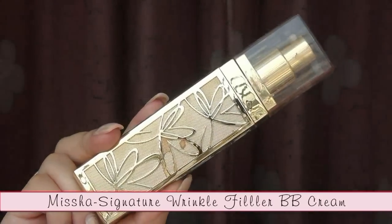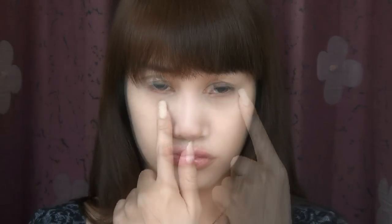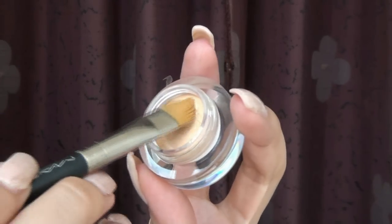For more natural coverage, apply BB cream all over the face using a stippling brush. Using a brush helps spread the product evenly. I have dark circles from sleeping late, so I'm covering them up using the Tony Moly Baby Doll Pot Concealer in Natural Beige. I also apply this on the sides of my nose and mouth to reduce redness.